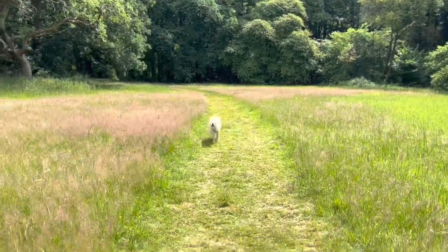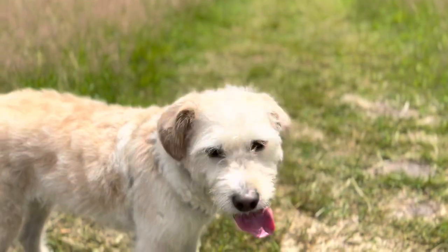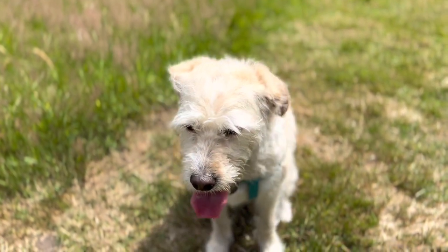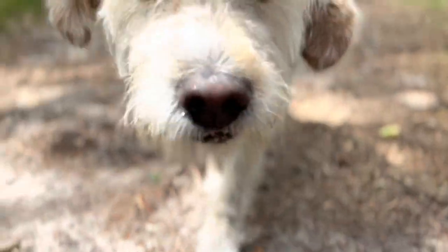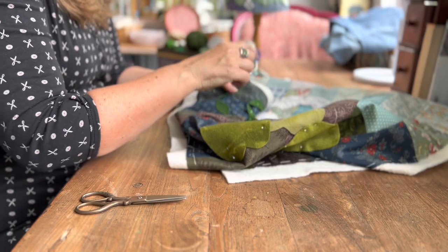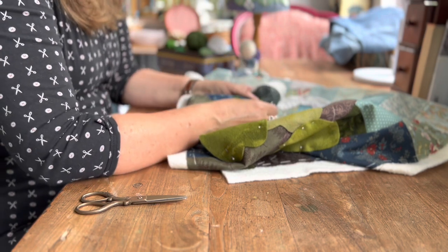Hello beautiful friends, welcome to a new video. I'm starting off to show you Wolfie, who I'm walking almost every day in the forest. And I want to take you along in what I'm doing this summer.